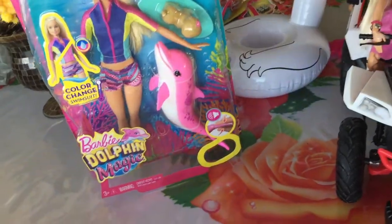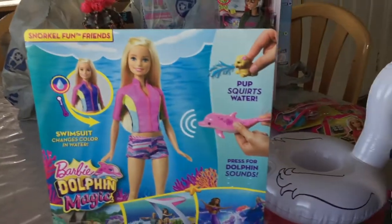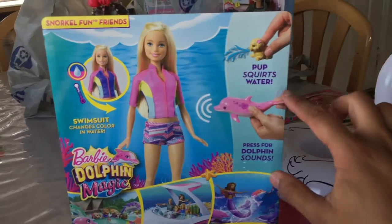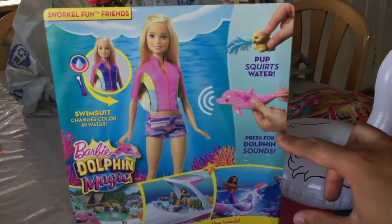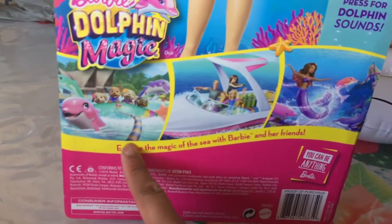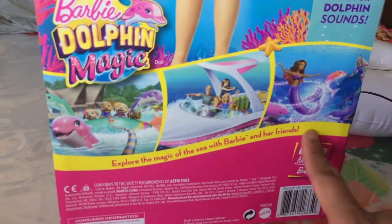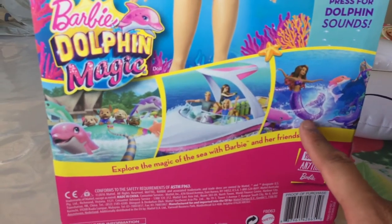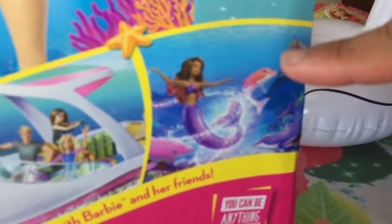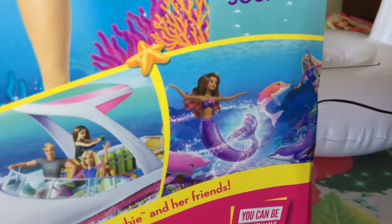You can see Barbie with her swimmers outfit on and her snorkel on her hand. On the other side, before I unbox her, it says snorkel from friends, swimsuit changes color in water, pup squirts water, press for dolphin sounds. Down here there are photographs from the upcoming film — explore the magic of the sea with Barbie and her friends. There's a new mermaid doll coming out that transforms.